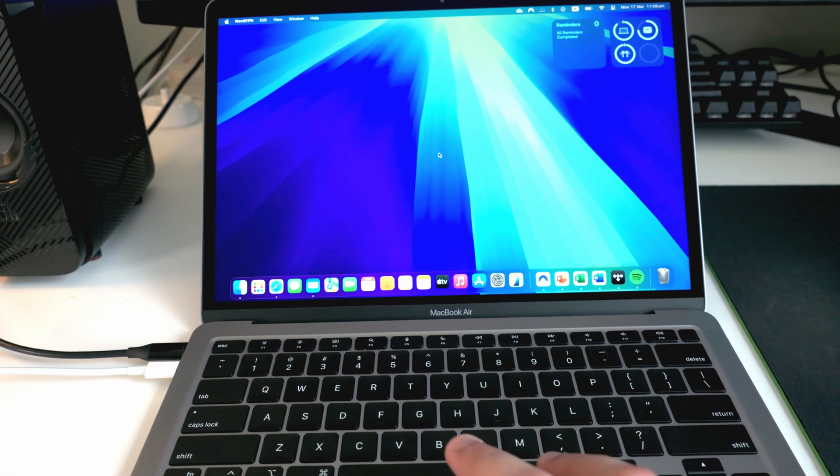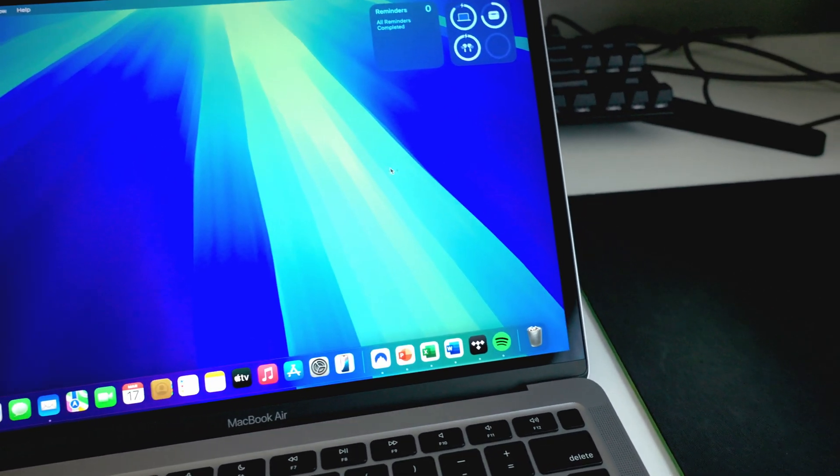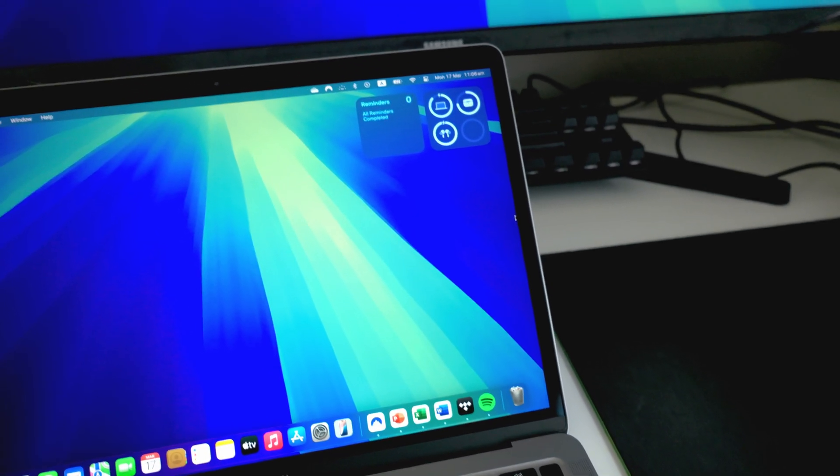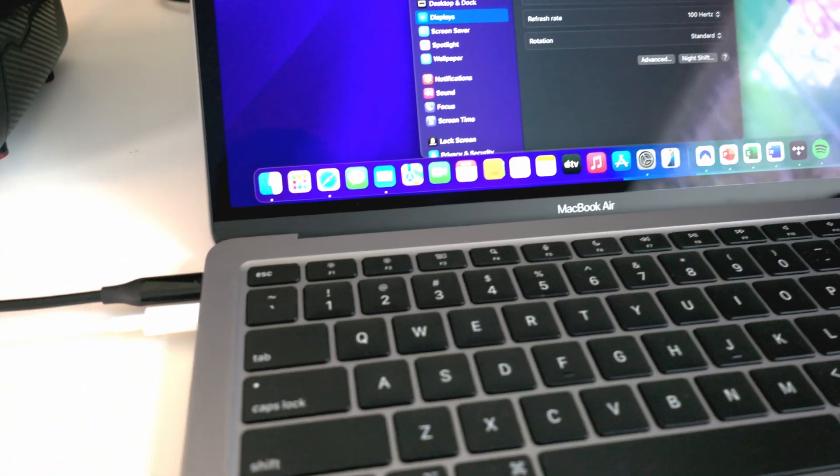To test if the screens are working properly, take the cursor and push it to the side until it jumps to the external display screen. If it doesn't go in one direction, try the other side. We'll come back to how we can change these settings very soon.